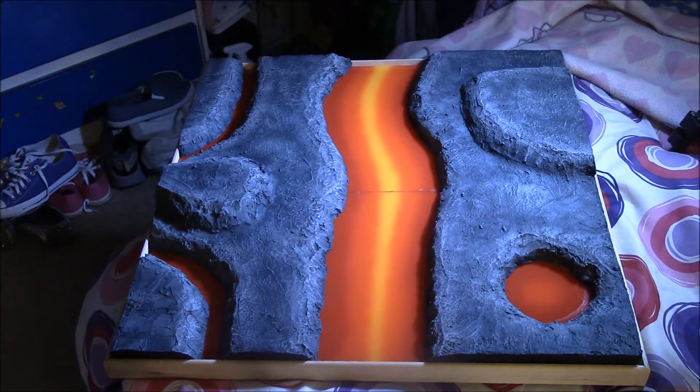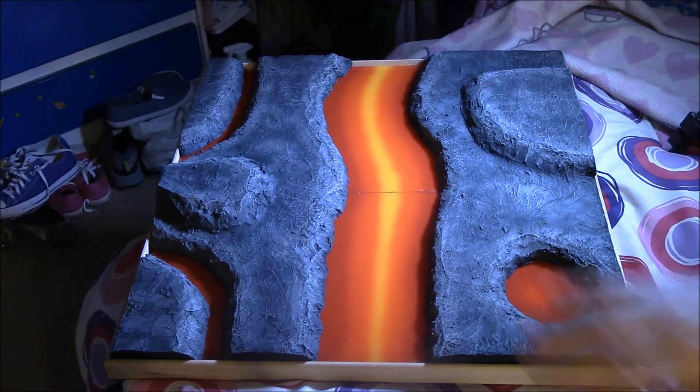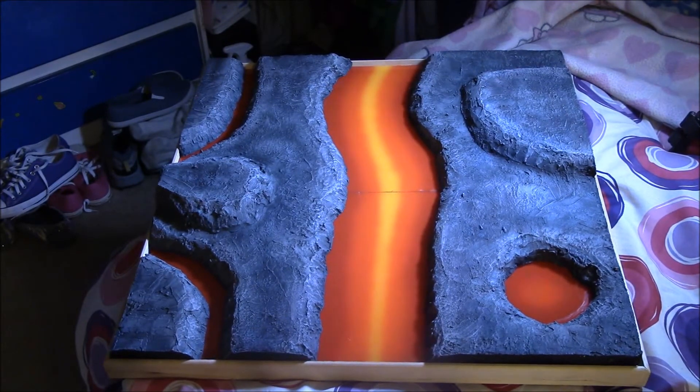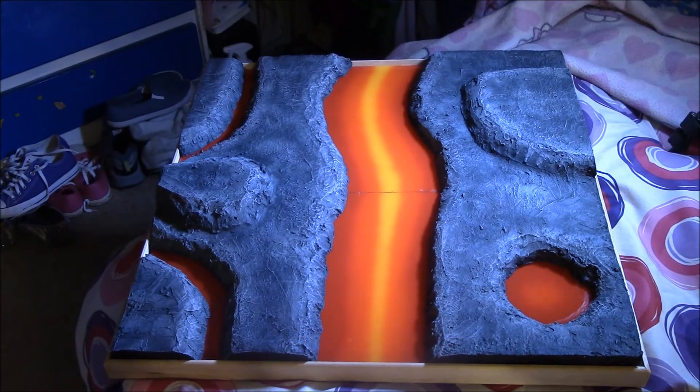We started out with a roughly 2x2 board - it's a little smaller, about 22 inches on a side plus the frame width, so about 23 by 23 inches. It's intentionally a little smaller than the requirements just to have a margin of error. You can see I went with the lava theme, and there's something special about this display board.